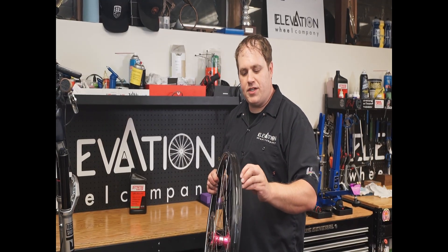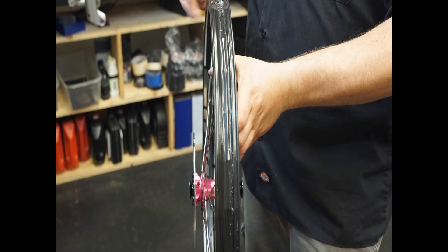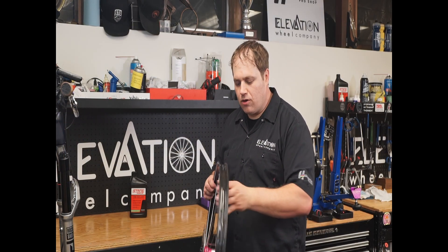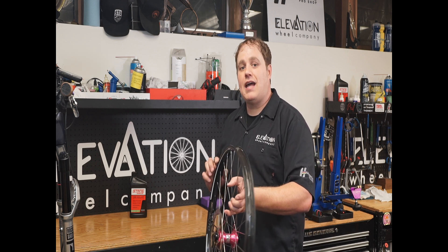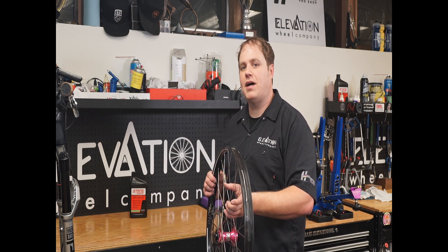Once you get your tire removed, you want to inspect your rim tape. Look for edges peeling up on the tape. You don't want to see any cracking or any holes starting to form — you want a nice, even texture all the way around the rim. Anytime you see little things starting to happen on the tape, that could be a sign that something's going to go wrong as you get more time on the bike.